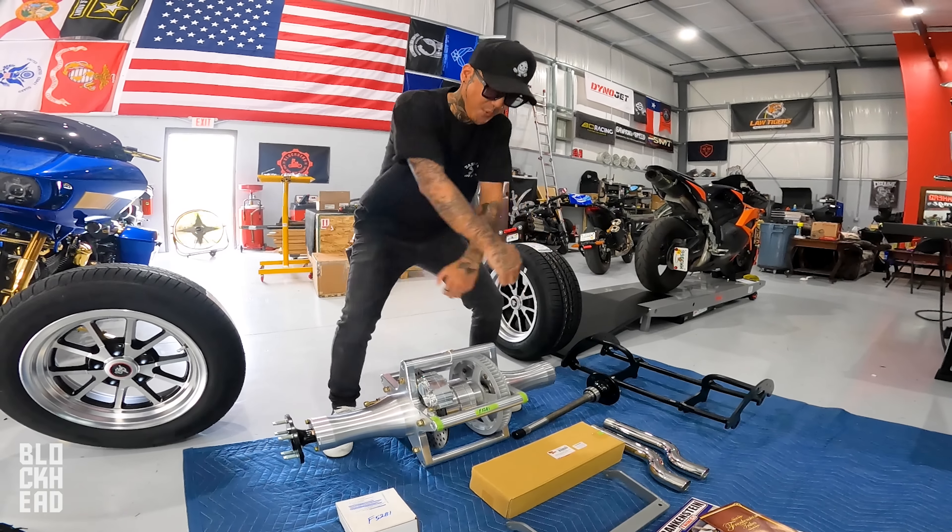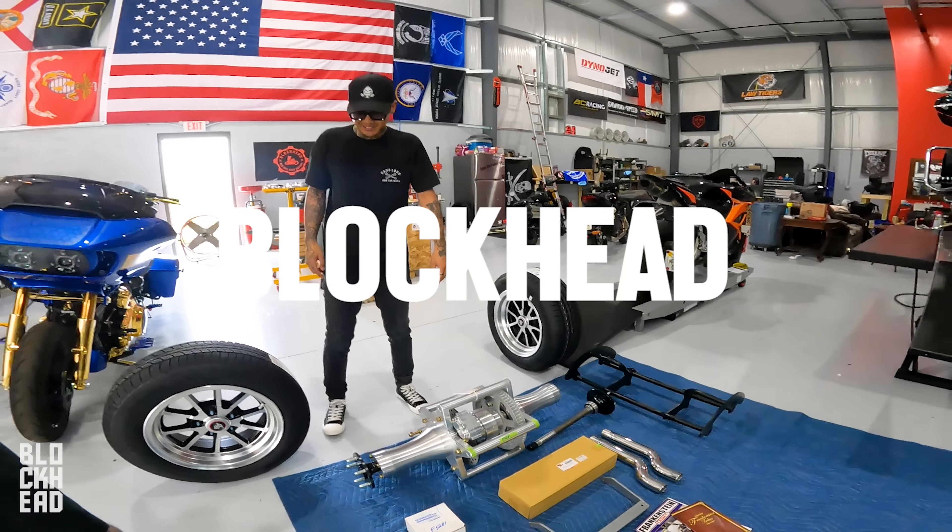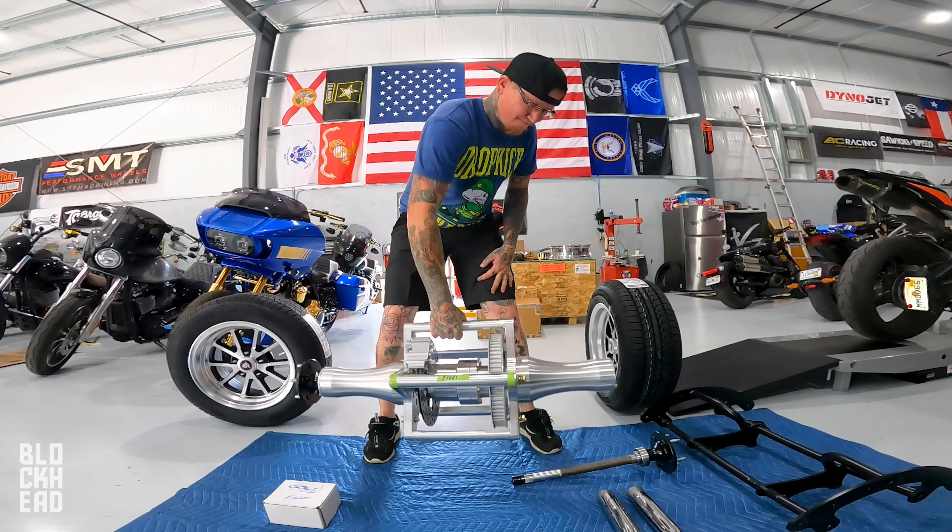Good form, sir — lifting with the legs. I'm not trying to get injured on the job. Welcome to the Blockhead gym, right arm worn out, American flag in the background.